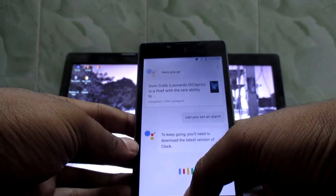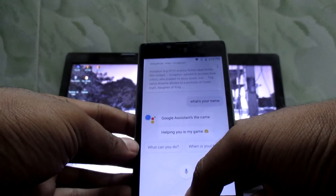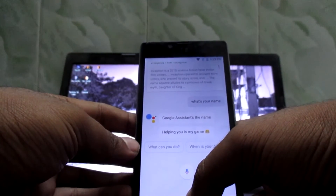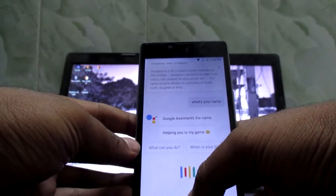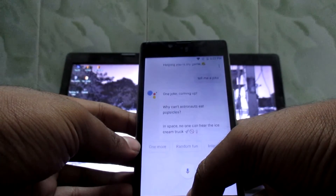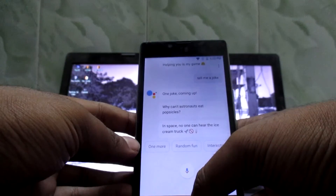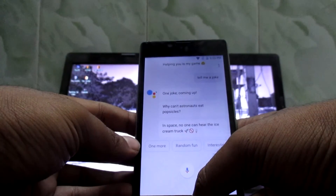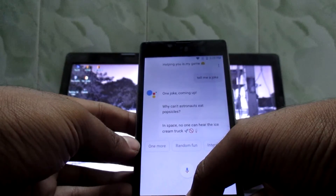What's your name? Google Assistant's the name, helping you is my game. Damn, did you see that? Tell me a joke. One joke coming up. Why can't astronauts see popsicles? In space, no one can hear the ice cream truck.